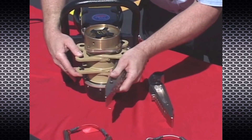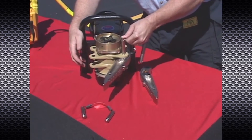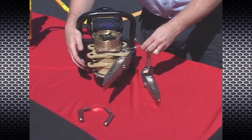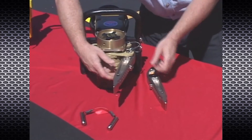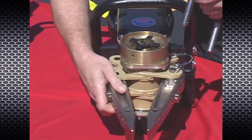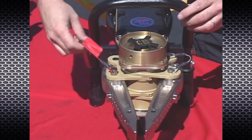Align the holes in the arms to those in the power head and insert the correct attachment pins. If the holes do not line up, you may need to operate the trigger switch of the P16 in the direction that will allow hole alignment. Use your thumb over the top of the pin to facilitate insertion.